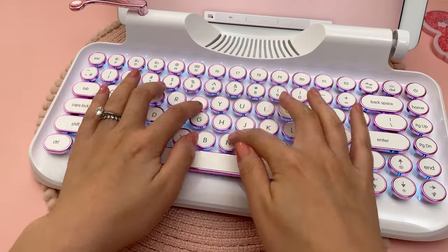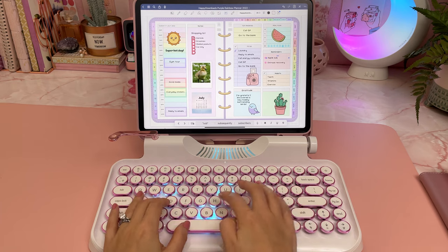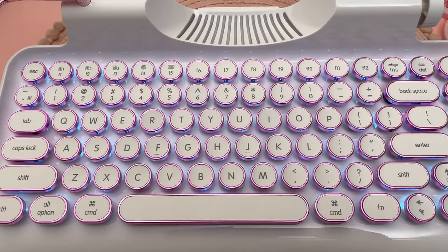This Newkey typewriter keyboard is another favorite of mine just for the typewriter design alone — it's really fun to use, but it definitely has its flaws, like the weak backrest which I never use anymore, and also it is fairly expensive.